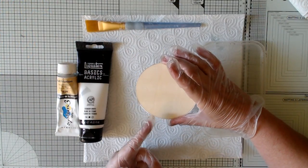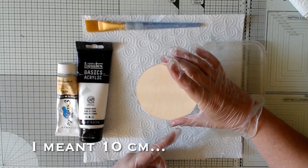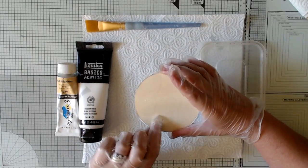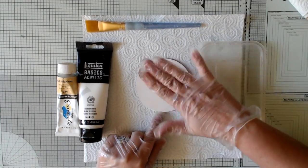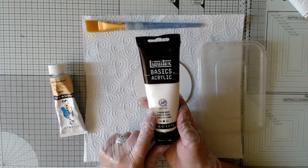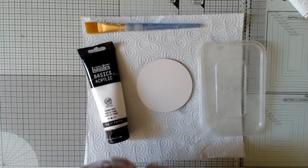This is just a disk of plywood, a hundred millimetres in diameter, and that's four inches. I've covered the back with some sticky back plastic to protect it, and I've gone ahead and prepared the front by giving it a coat of white gesso and then sanding it back. The colours I'm going to be using are titanium white and buff titanium.